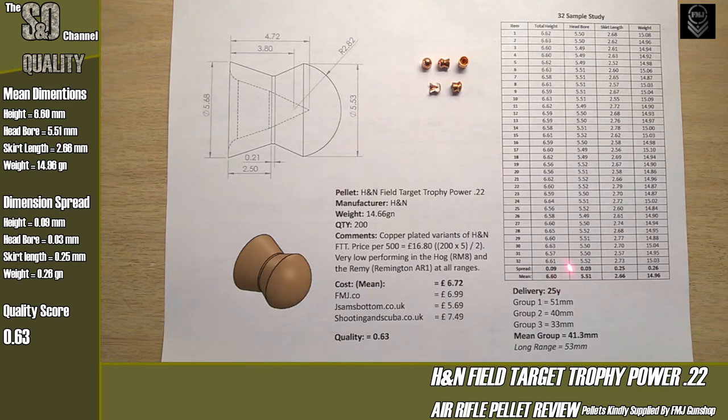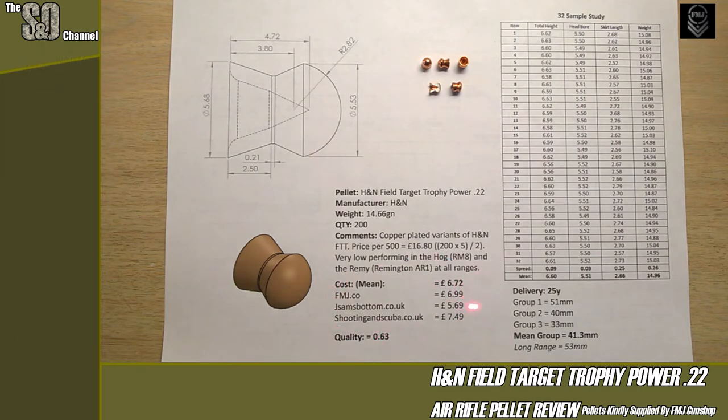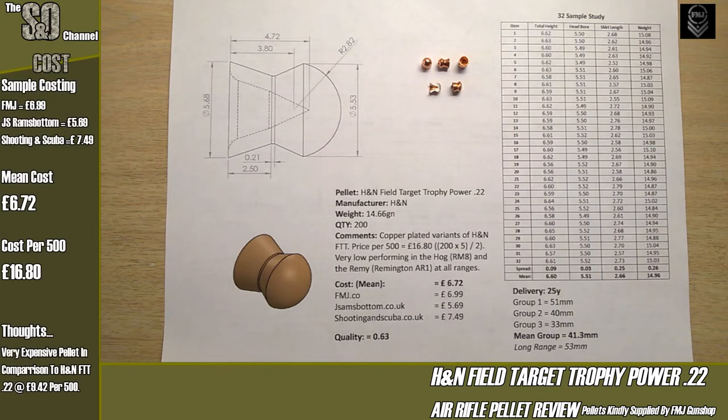Looking at the spreads: total height spread is 0.09mm, head bore spread is 0.03mm — quite small variation. The skirt length and weight are where it jumps up, suggesting balance will be a slight issue. Overall it scores 0.63, which is middle of the class — nothing to shout about. Notably, it's not as good as the leaded counterpart, which suggests the copper coating has more of an effect on overall dimensions than you might first anticipate.